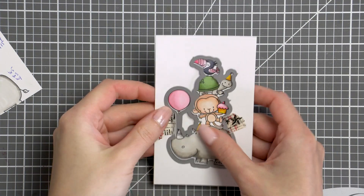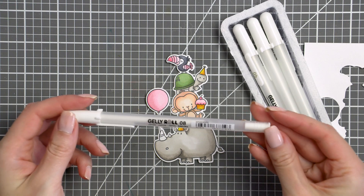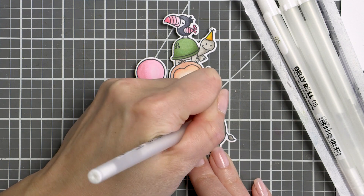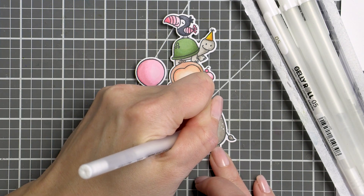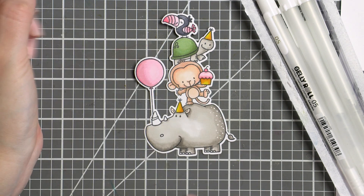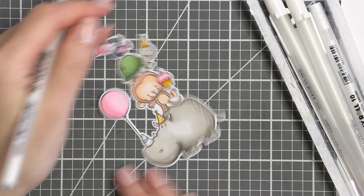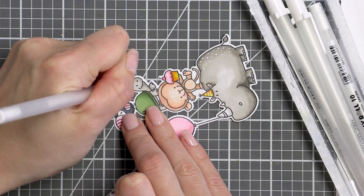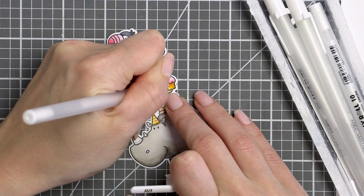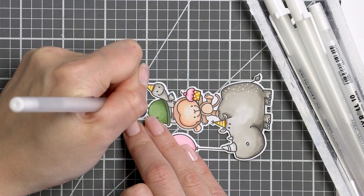Next I used a coordinating die and cut this image out in my die cutting machine. I like to use my white pen to add various details to the colored images and even regular stamped images. Here I used a size 8 Sakura Gelly Roll pen and I added a few white dot details on the back of my rhino. I also decided to alter some of the party images and added white horizontal lines to the party hats and white dots to the cupcake wrapper. I also like to use the same white pen to fix any marker bleeding — it sometimes happens that my marker gets outside the stamped line, and I just color over it with my white pen.